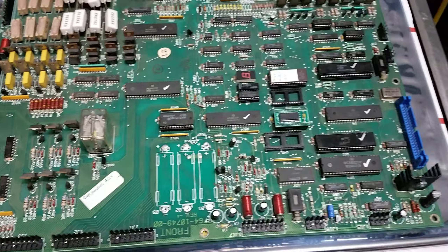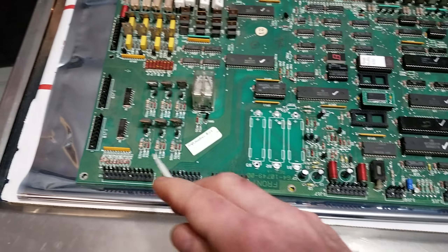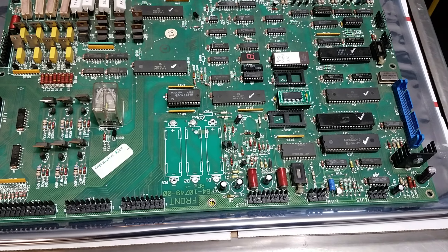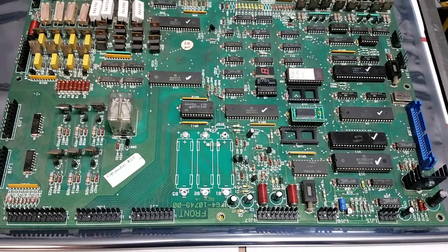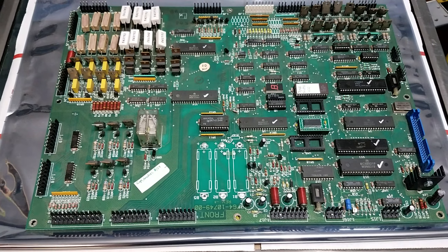As additional work on the board, I went through and changed out all the circular pins to square pin headers, replaced all the caps, and re-greased the sound amp heat sink since that thermal paste is already almost 40 years old on some of these. Now we have another working System 9 MPU.